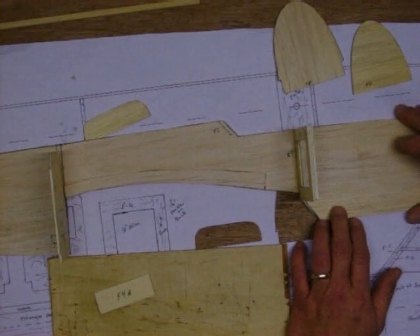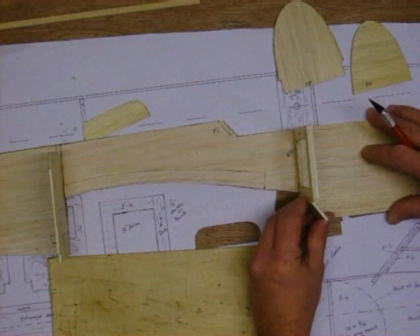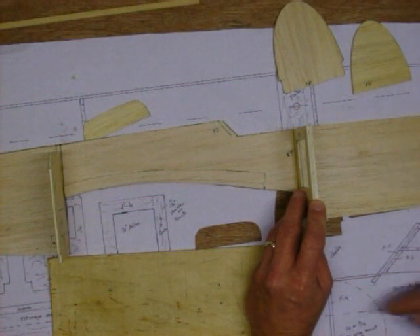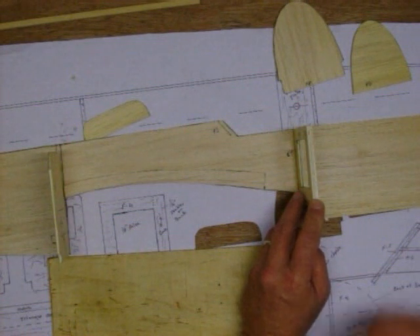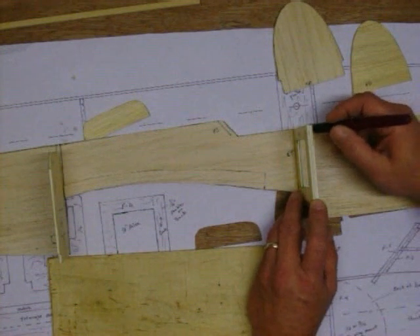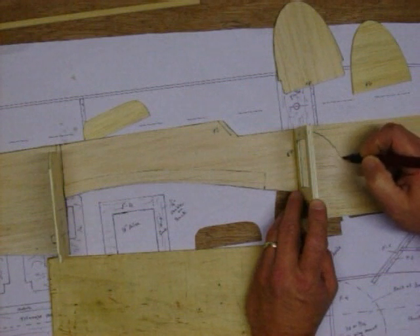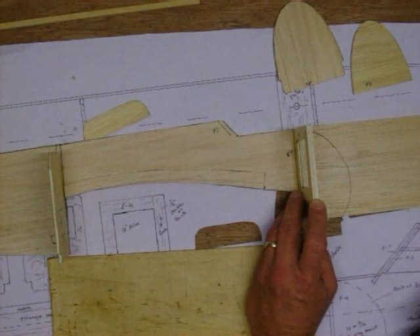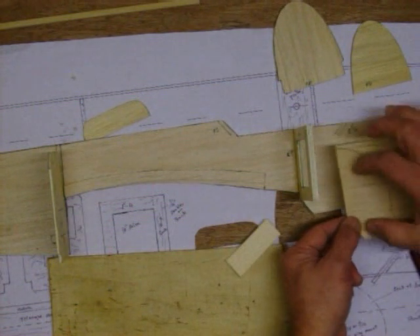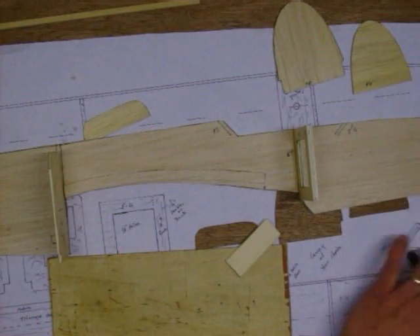Now that will sit right there, pushed to the top, and F4A comes right in and butts right up against that, so we will be able to CA this piece right down. On the plan you see some kind of a curve here — basically we are just strengthening up this area, so it can be anything; it does not have to be exactly like the template. We got it starting at the top of the former and just making some kind of a circle down to the bottom. This piece is already cut — take this piece, trace it on to the next side, and make a second one for the left side of the fuselage.